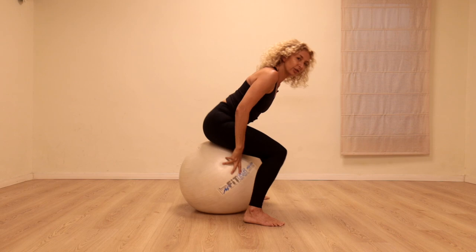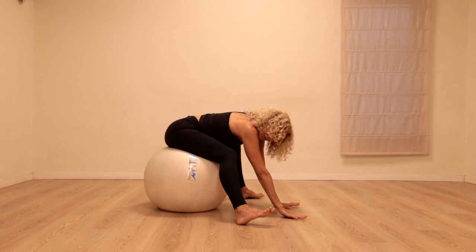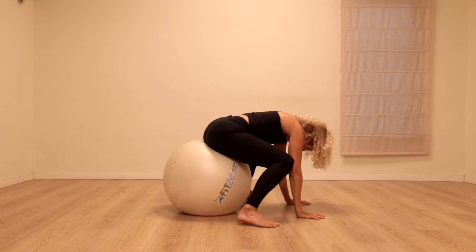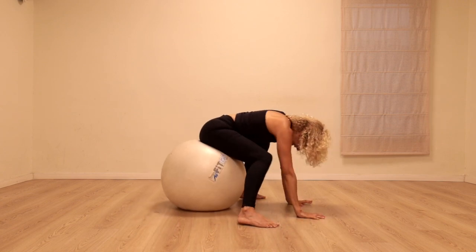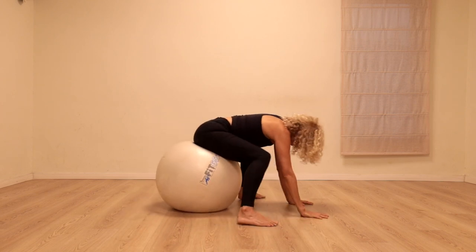I'm going to relax over, hands on the floor, and play a little bit from side to side. You can also take this into circles. Again, find what feels nice for your body here.